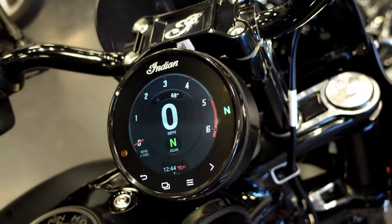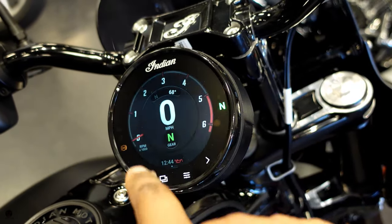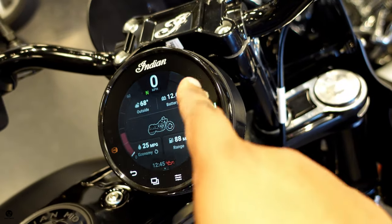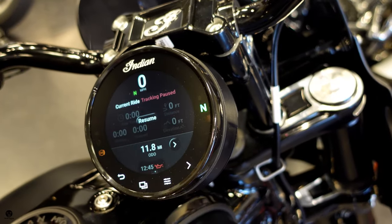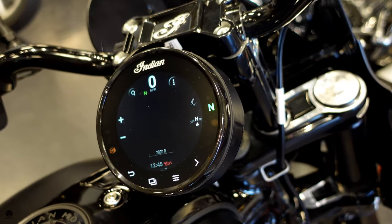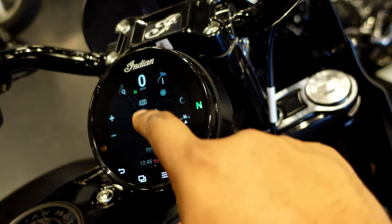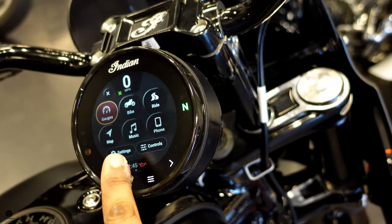If you click on gauges, you get your electronic tachometer and speedometer, outside temperature, which gear you're in, and the time. Another screen gives you battery voltage, miles per gallon fuel economy, fuel range, and outside temperature. There's also a ride tracking screen and your odometer. The map screen has full navigation — you can add destinations, move around, and add layers. Clicking back takes you to the main menu where you can add your phone.